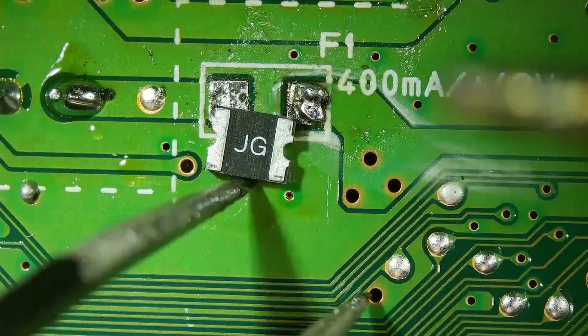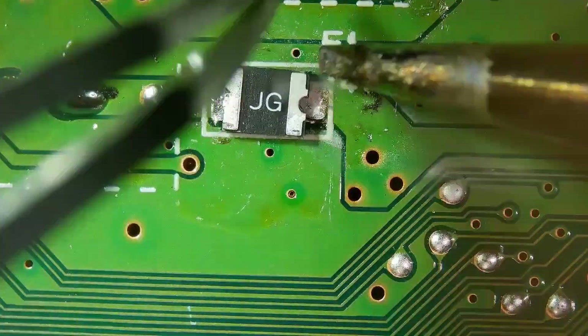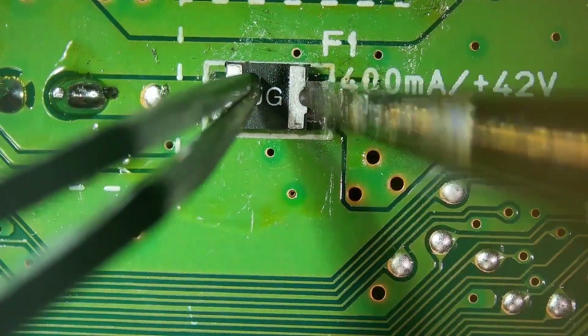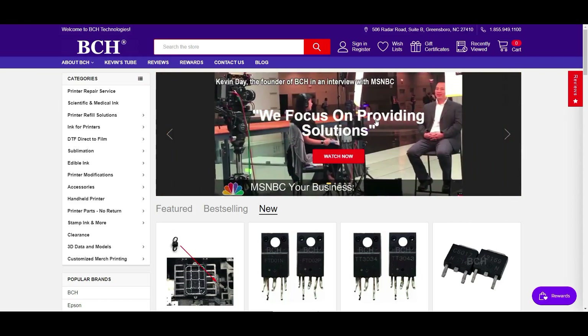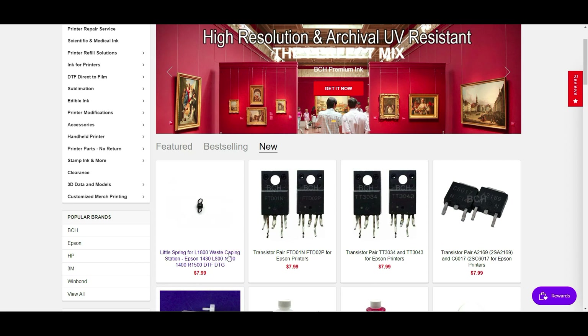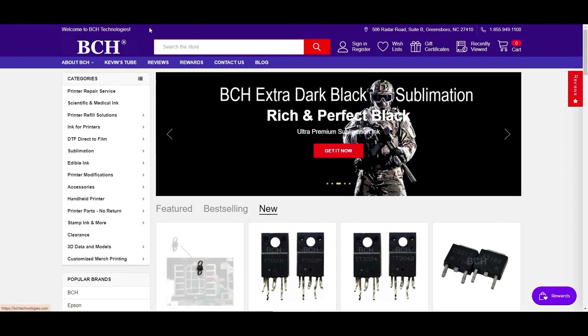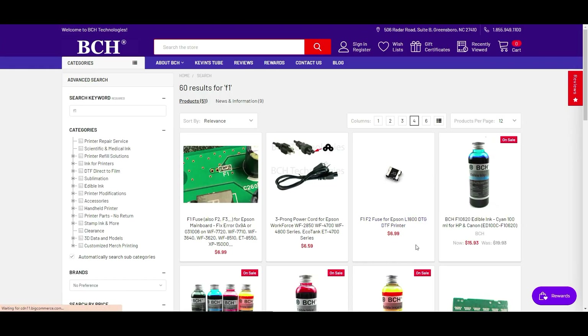The replacement fuse is a little bit different than the original but functionally they are the same. If you need a fuse, you can go to bchtechnology.com — we have all those small parts. For example, that little spring that you're going to lose when you disassemble the waste station for the L1800. You can search F1 and you can see the F1 and F2 fuse for Epson 1800 DTG.